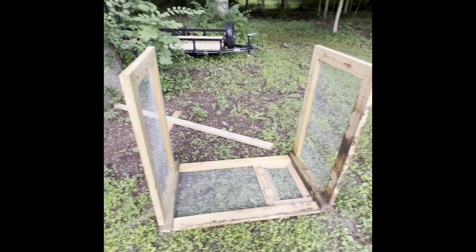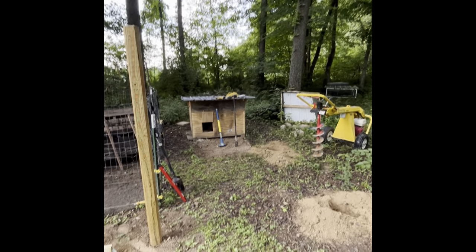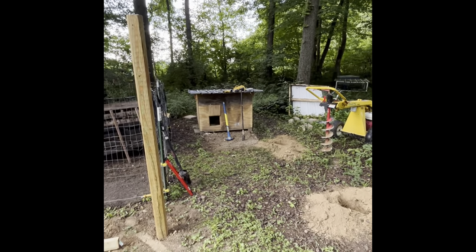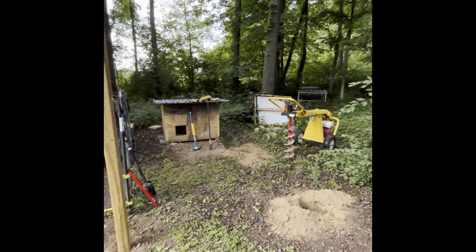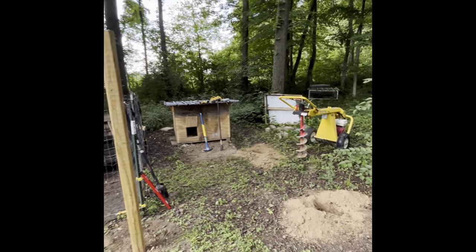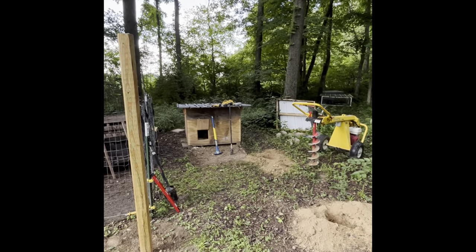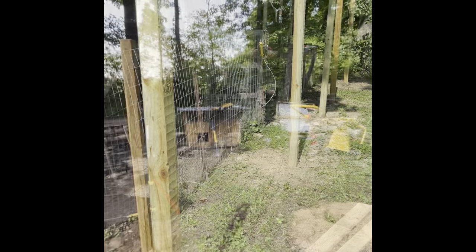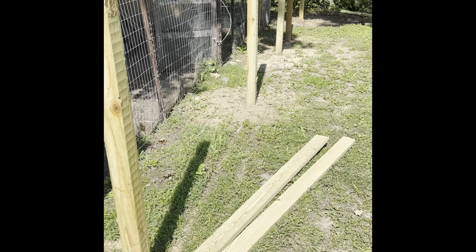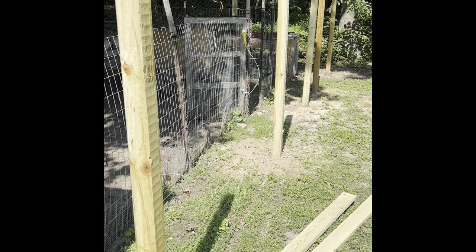I'm going to try to get this thing moved — I already took the little part that makes the run off. I'm going to hook my lawn mower up to it and try to drag it a little bit. Anyway, that's where I am for now. I've got to get these holes dug this evening, or maybe in the morning if I just can't finish the last one or two, because I've got to get that equipment back within 24 hours.